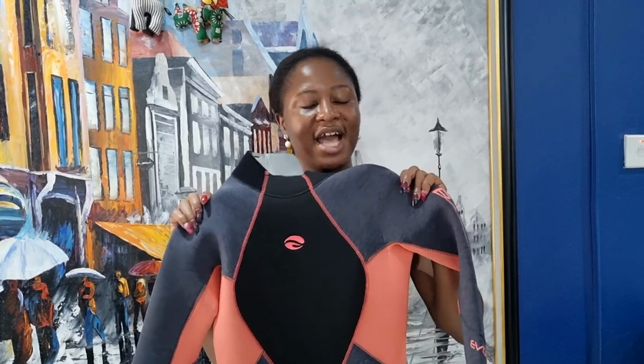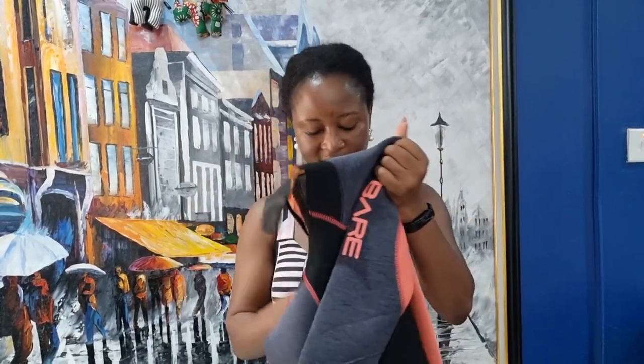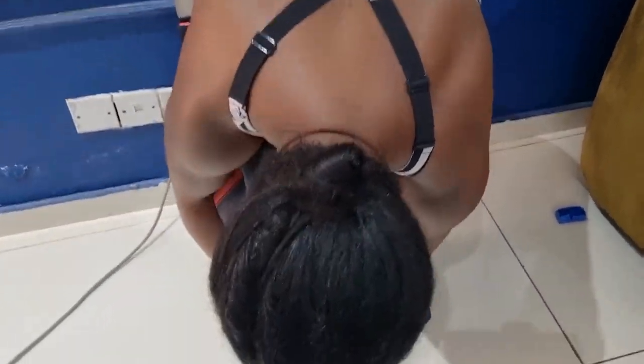So guys, I'm gonna try on the wetsuit and see how easy it is to wear compared to others I've tried on. Usually wearing a wetsuit is a gymnastic exercise in and of itself. Let's see how this goes — the seals here make it really tight so I have to drag it on.